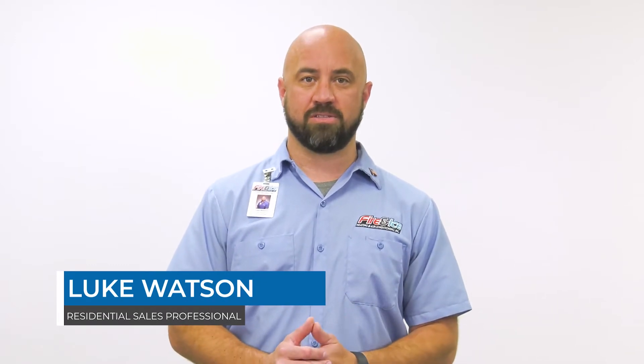Hi, I'm Luke with Fire and Ice. We've helped thousands of Central Ohio homeowners find the best HVAC system that meets their individual needs.